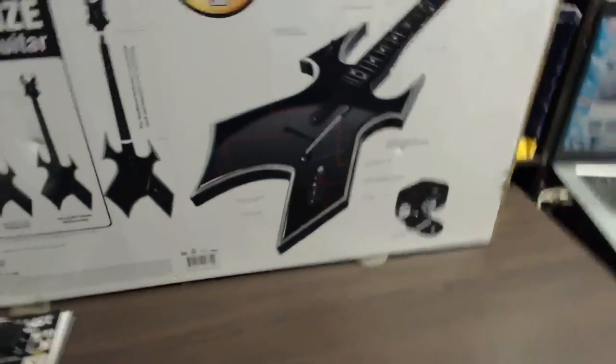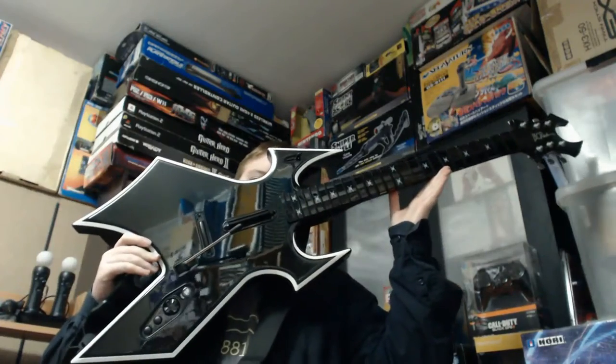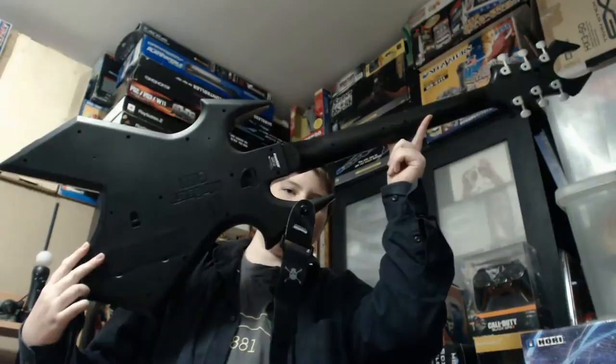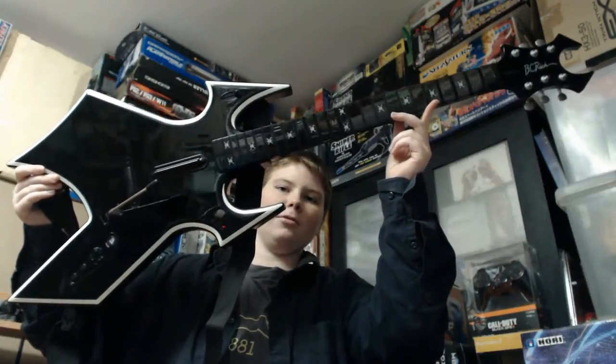Now onto the guitar. Because this guitar is so big I'll have to swap my camera around. This guitar is just massive — it's hard to fit into the frame. Here it is, the Warbeast. You can see it's just massive, a huge guitar. Really highly detailed and really large. That's the front of it and that's the back of it. Really nice piece — just by looking at it, it looks absolutely awesome.